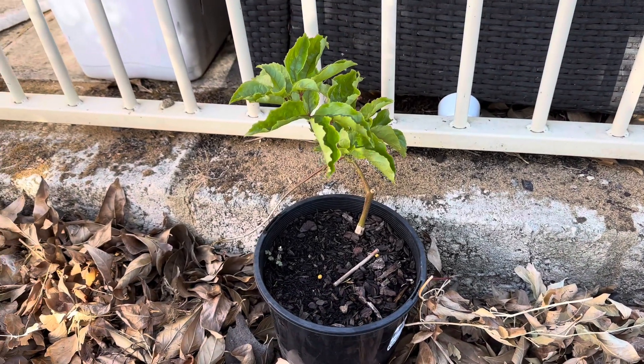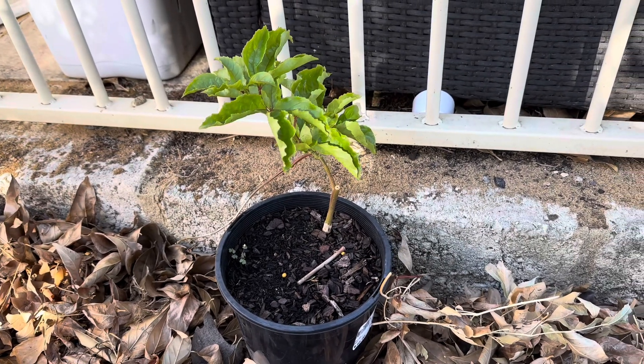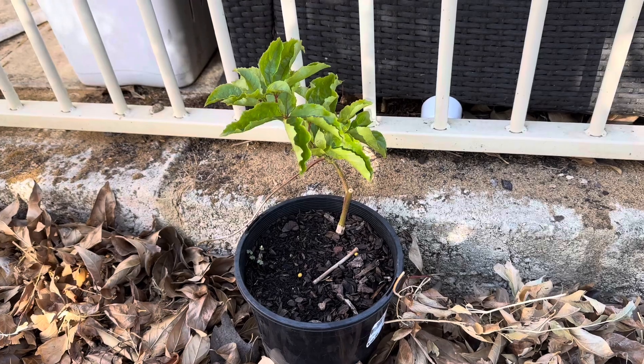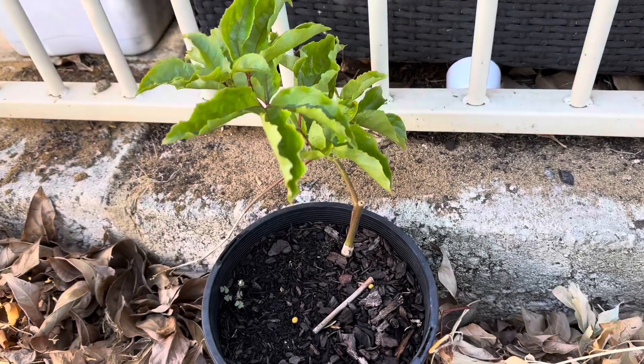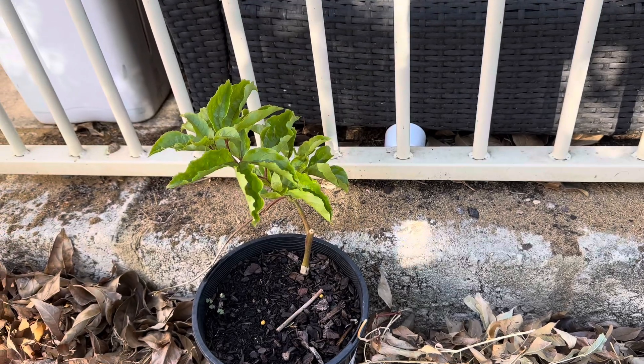So this is my common passion fruit. I've got a second species of passion fruit which is known as blue passion flower. According to the internet there are over 500 different species of passion fruit, so that was very interesting to me.